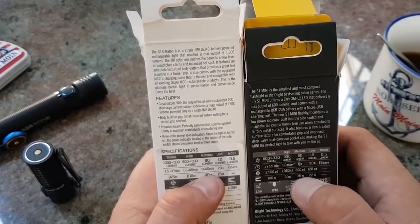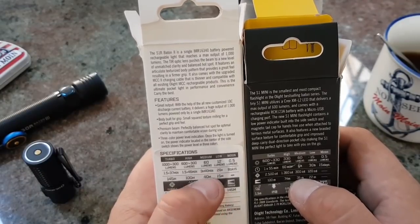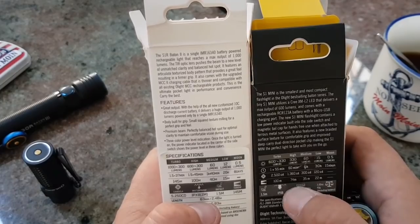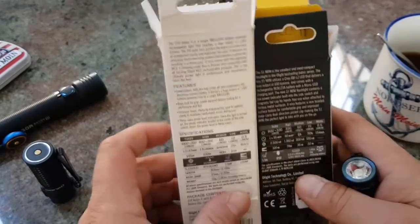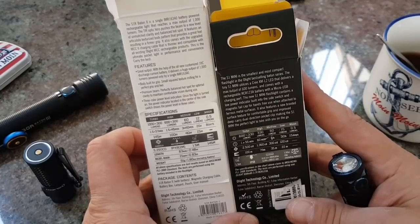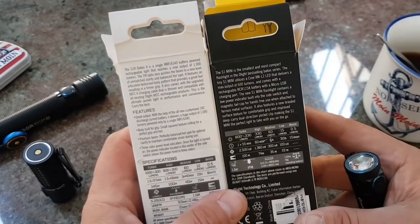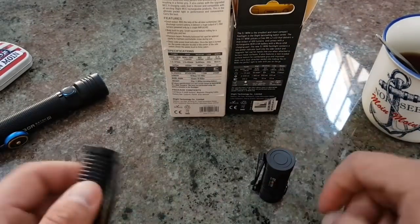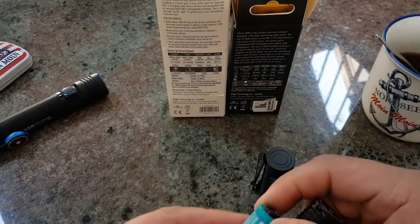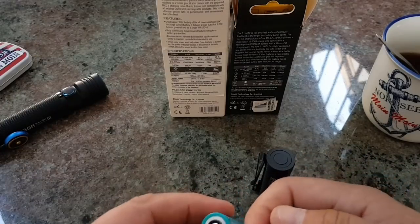50–35 Meter hier, 40 Meter da – da ist schon ein Unterschied. Die hat hier bei 15 Lumen eine höhere Laufzeit und auch eine größere Reichweite bei 22 Metern. Die hier bei 60 Lumen: 6 Stunden und 35 Meter; 60 Lumen 3 Stunden 40, 40 Meter – ich bin irritiert, ich weiß nicht woher das kommt. 300 Lumen 100 Meter; 330 Lumen 74 Meter – fragt mich nicht woran das liegt. Ich habe keinen Schimmer. Vielleicht liegt das an einer anderen LED, die hier verbaut ist.